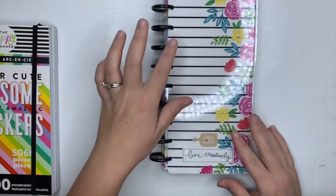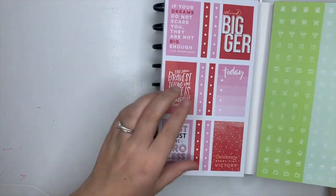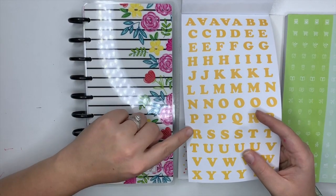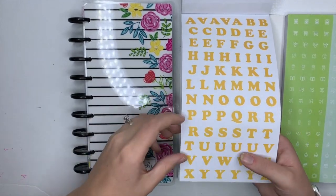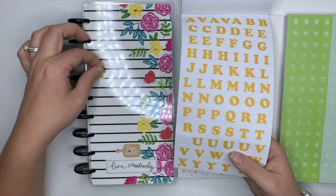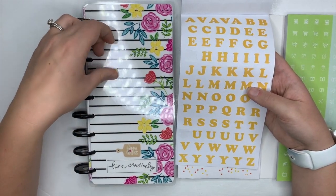I think I'm going to use the yellow stickers from the rainbow sticker book. Yellow is my favorite color, and this deeper kind of yellow is actually the same color that's on the outline of the flower on the cover, so I think it would match really well. I also like that it's matte, not clear, so you can see it better.